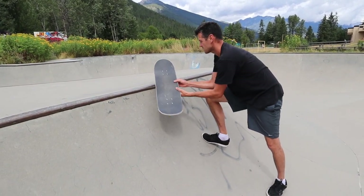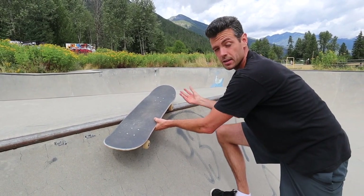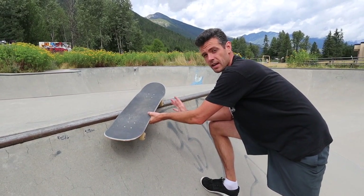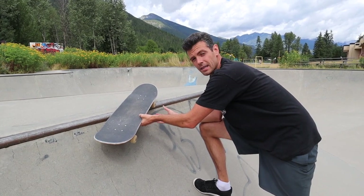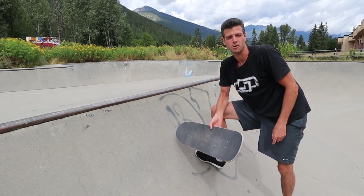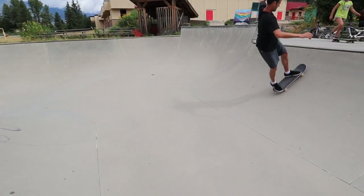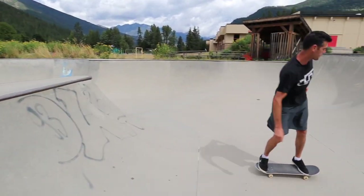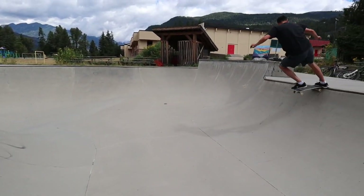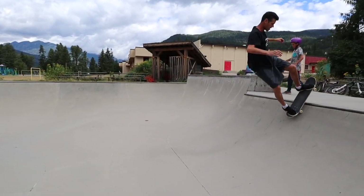I think the fakie smith stall is a really good trick to help you learn how to come back in from frontside grind tricks, so it's well worth learning. It's pretty simple and pretty safe if you've got a fakie disaster down. Hopefully this helps you learn them because they're fun, and eventually you can do different variations — like this one. Let's do it again — that one was a little sloppy.